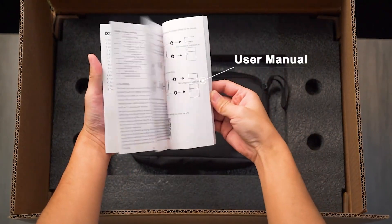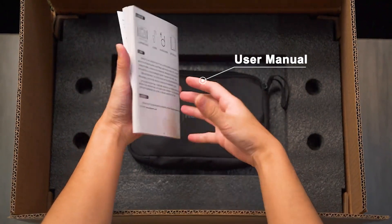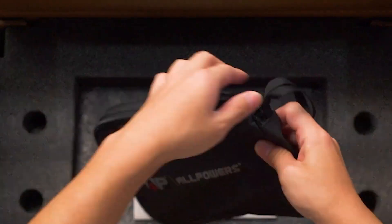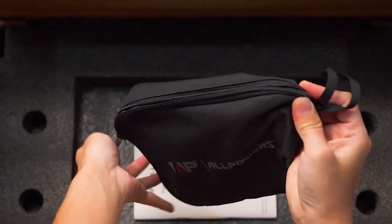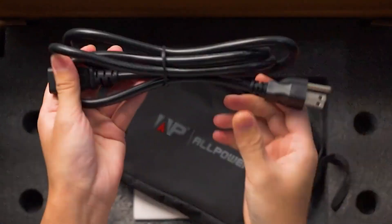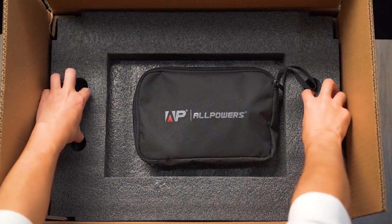First, we have the user manual, which is crucial for operating the power station correctly. Next are the accessories, including a charging cable for easy charging. And now, the star of today — the R1500.